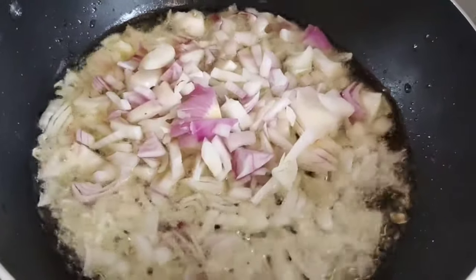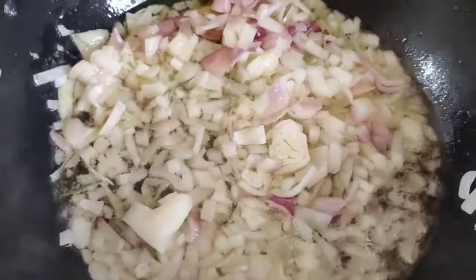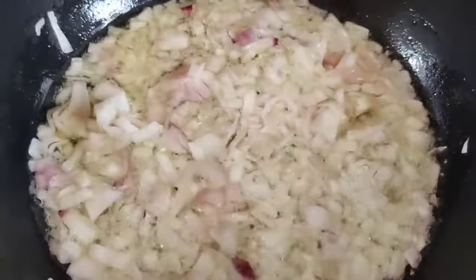We will add the onions to the stove. If you taste the paste, you will want to get it sweet. Let's fry it a bit. If you taste the paste,